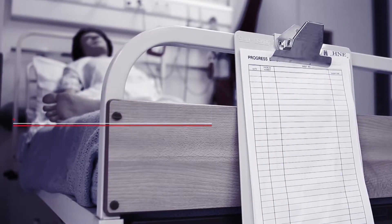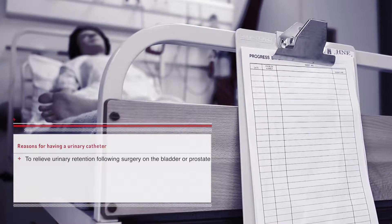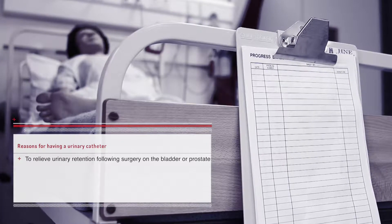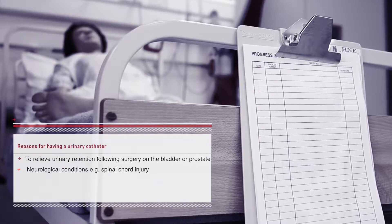People are discharged from hospitals with a urinary catheter for the following reasons: to relieve urinary retention, following surgery on the bladder or prostate, or due to some neurological conditions such as spinal cord injuries.